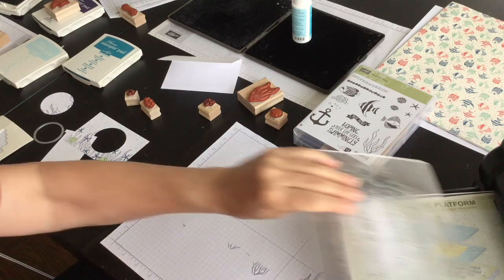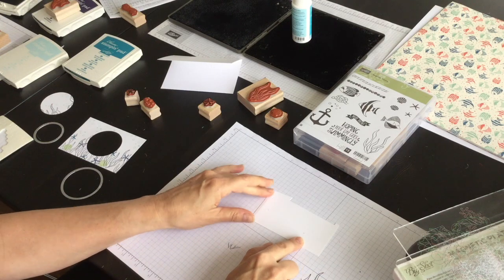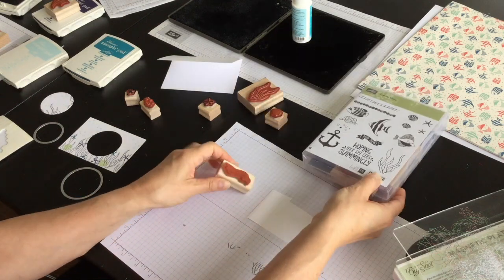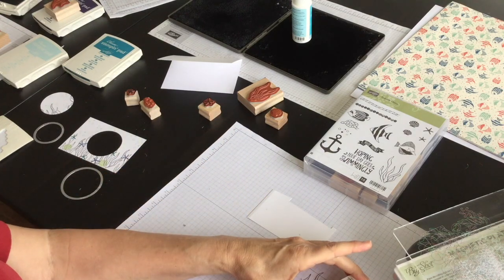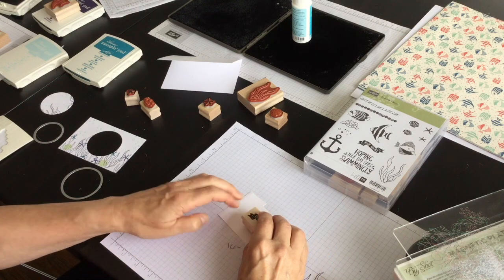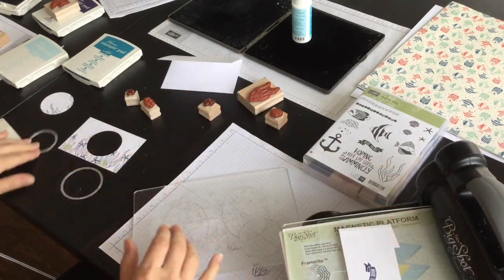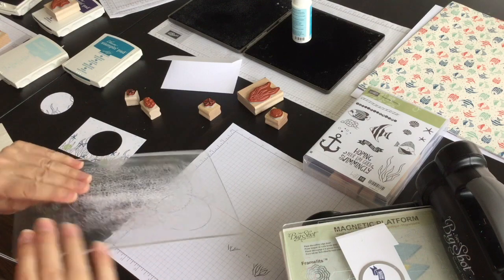I'm going to get my Big Shot ready and bring in a scrap piece of Whisper White cardstock. I'm going to use the phrase that's in this set that says 'Ahoy There' and I'm going to use Knight of Navy ink. I'll ink up this phrase, stamp it down, and then die cut out a smaller circle than the one I previously used — still from the same pack — and put the circle around the phrase.